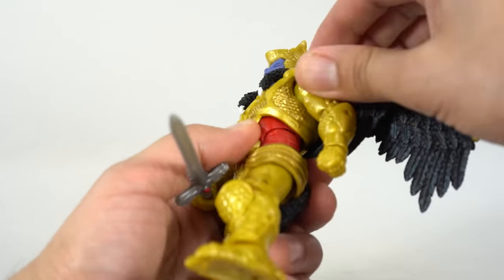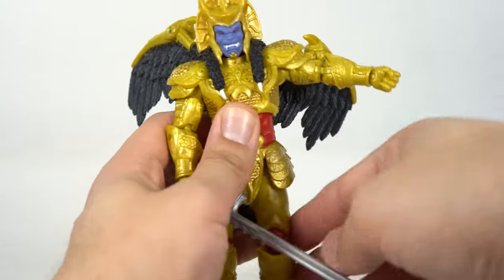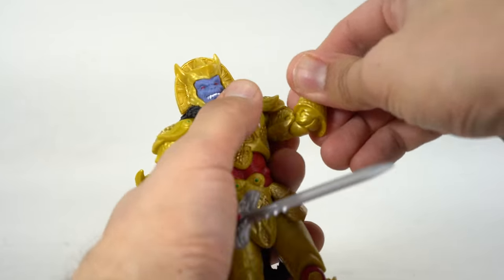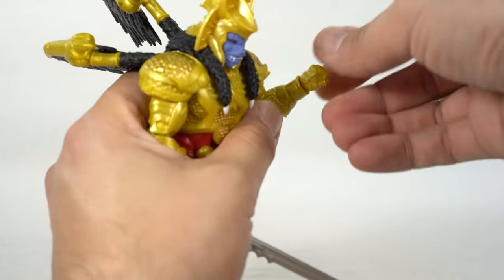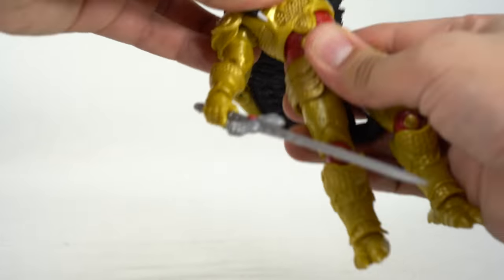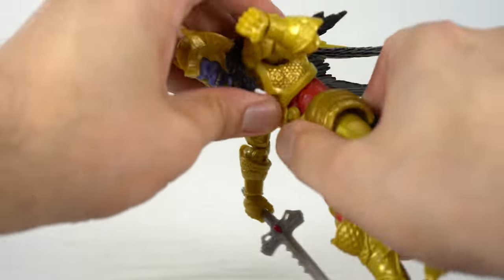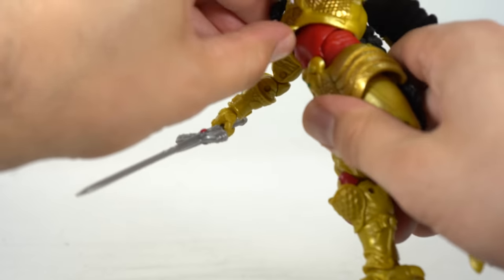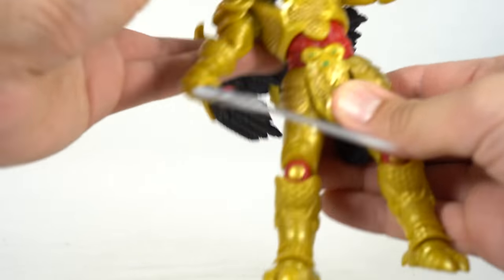The plastic here is soft enough where you can get his shoulders outward that far. They move down, rotate forward, rotate back, and there's a bicep swivel. Double-jointed elbows let him bend at about 90 degrees. All the hands turn side to side and hinge up and down. He has a diaphragm joint with a diaphragm pivot and an ab crunch — those two separate joints combined let him move forward and back. I love that we get both, and it's all nice and clicky.